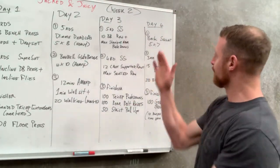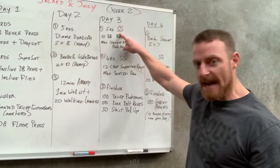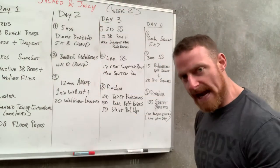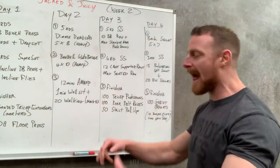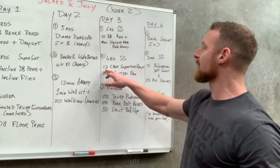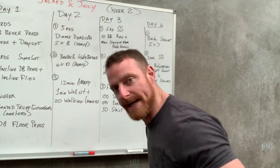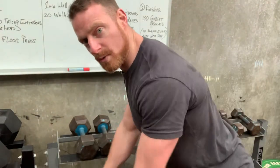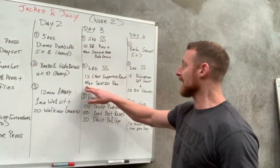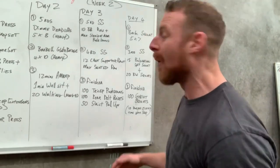Day three is mostly back. Start with a five-round superset — 'SS' stands for superset, and I'll abbreviate the lingo as we go. Do 10 barbell rows straight into straight-arm push-downs, using a cable machine or bands, hitting those lats as hard as possible. Second exercise is a four-round superset: 12 chest-supported rows — chest on an incline bench, rowing the weights up — straight into max seated rows, pulling the weight towards you with a band or cable machine.